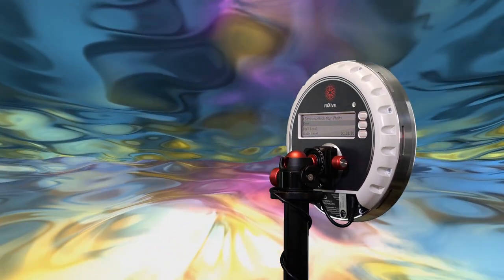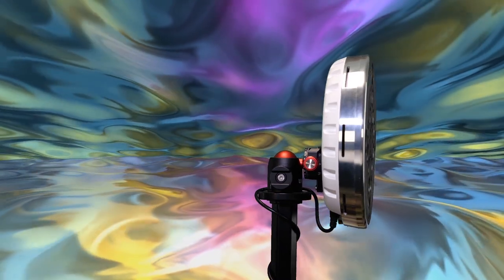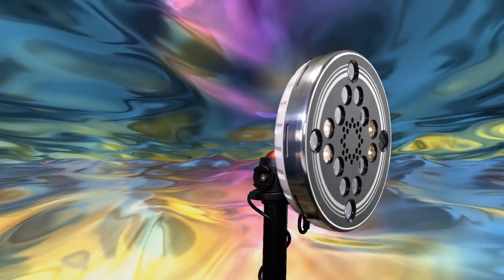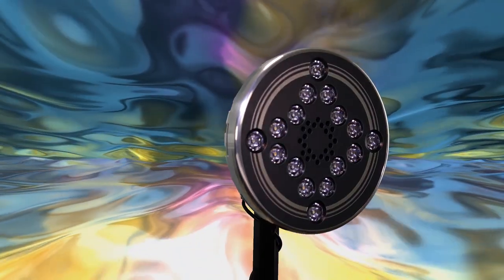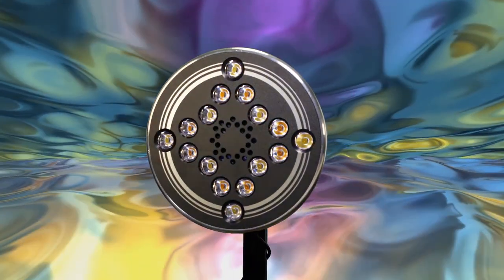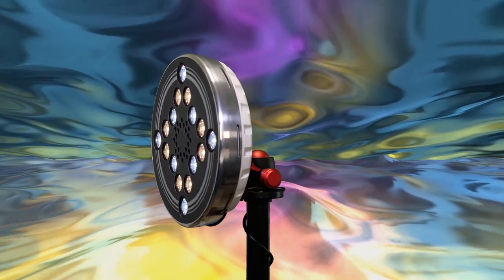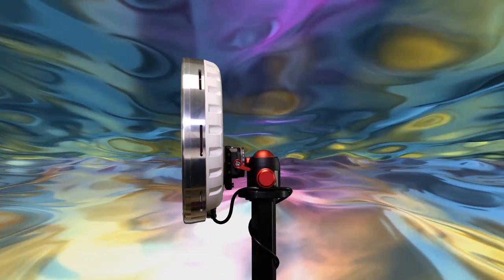Associated with peak performance and mind-altering journeys, using the lamp is as easy as laying down in the most comfortable position that best suits you and using a tripod of your choice. The lamp is designed to be used with your eyes closed in a relaxed position. Simply put on your headphones that plug into the RX1, close your eyes, and allow the deeply immersive journeys to begin.